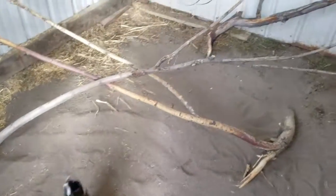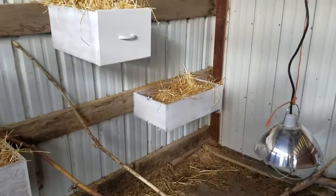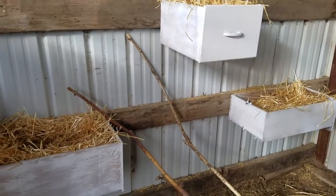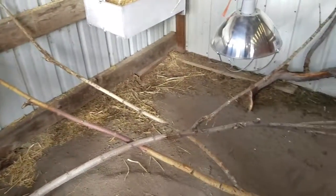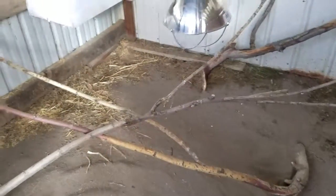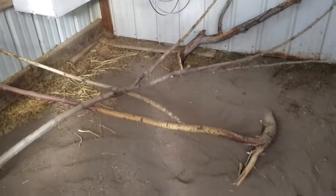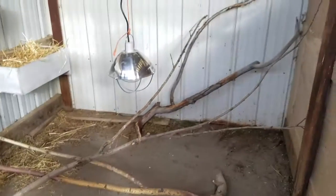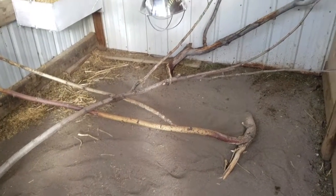I got the sand in and the roosts up and straw in the boxes, so everything's done. Tomorrow I'll see what the weather's like and then I'll adjust everything for the chicks and bring them out here, as long as the weather's not raining and too bad. And they can already fly, so they'll be on those roosts.